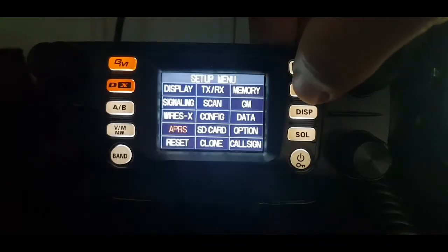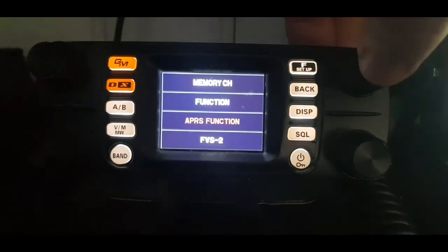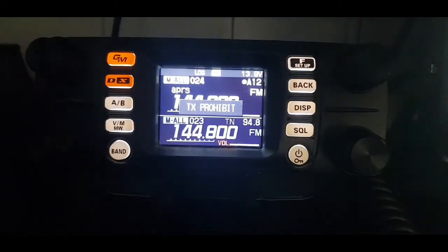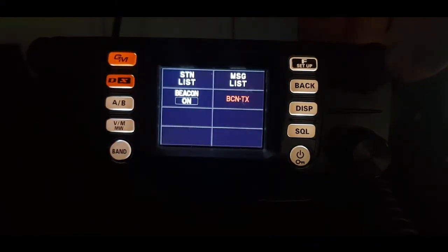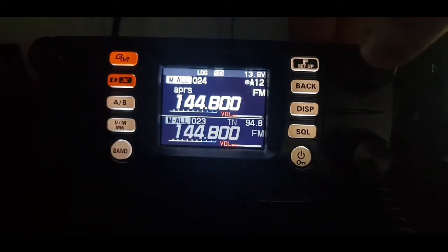So watch — if I put it in GPS and go back, then try and transmit APRS and hit beacon, it says TX Prohibit. That's because I haven't got a GPS lock — there's no GPS showing at the top. So go back into APRS.